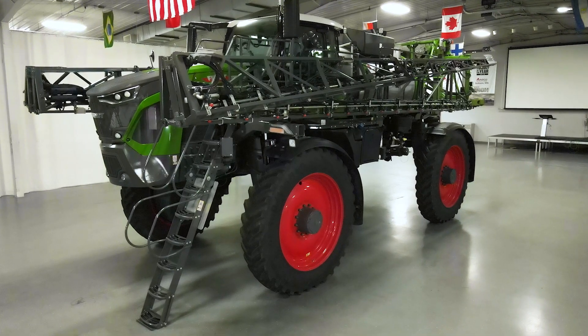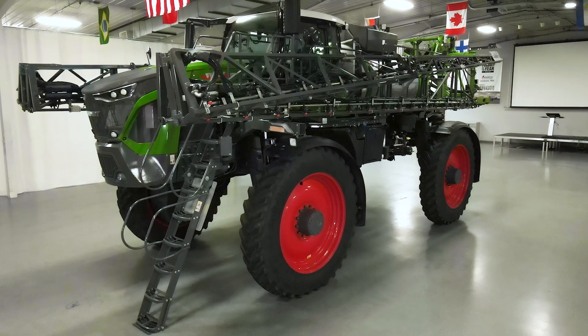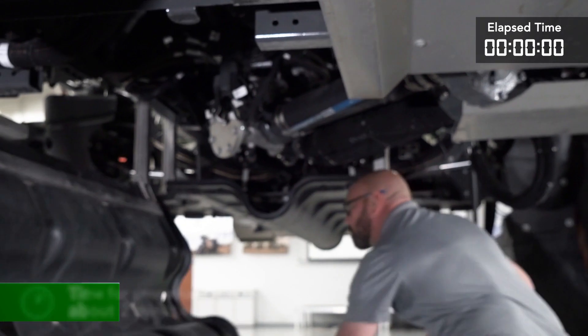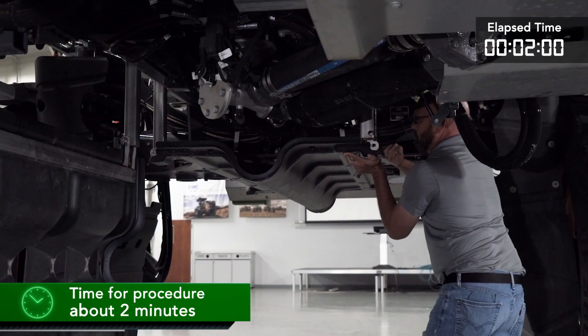Prior to beginning work on the liquid system to prepare it to be removed from the chassis, we want to verify that the rear boom tree is in the full up position and that the boom safety lock is in place. We are going to drop the belly pans to give us access to the hydraulics, air systems, and liquid plumbing.